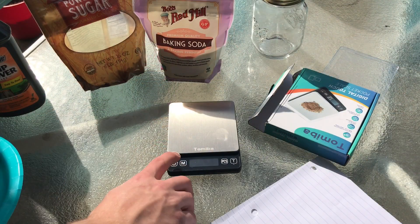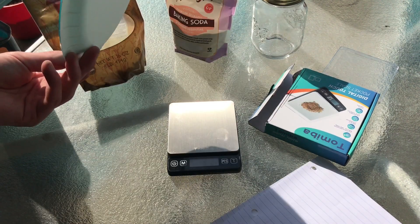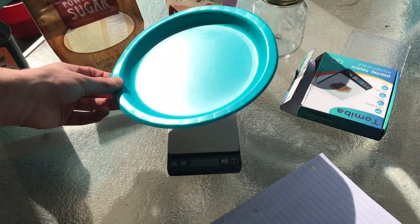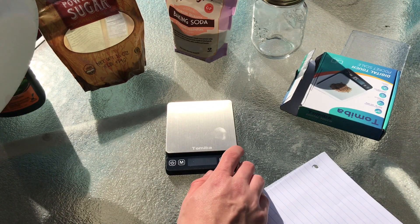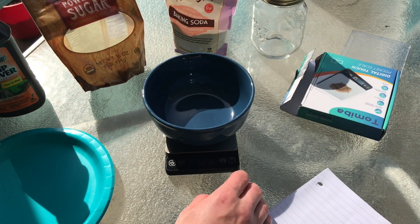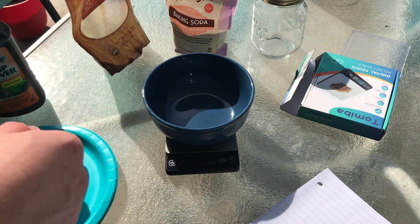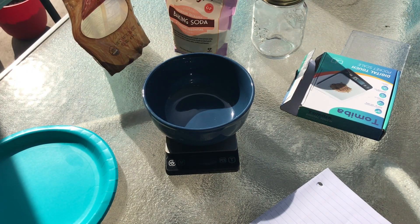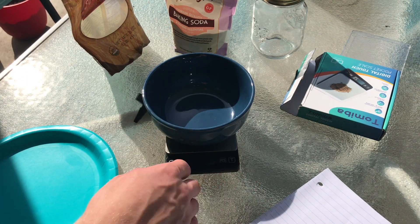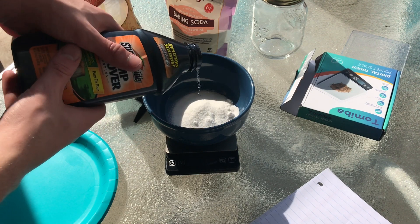I'm going to make a 100-gram batch. It's going to be 65 grams of potassium nitrate and 35 grams of powdered sugar. This plate is actually very big. My scale has a max of 500 or 600 grams or something like that. I'm going to measure out 65 grams of potassium nitrate — it doesn't have to be exact. With rocket fuel you have to be precise, but when it's just smoke it doesn't really matter too much.